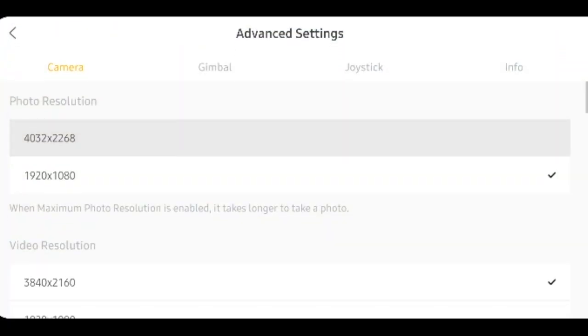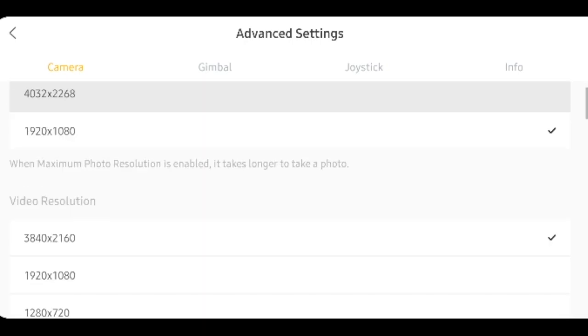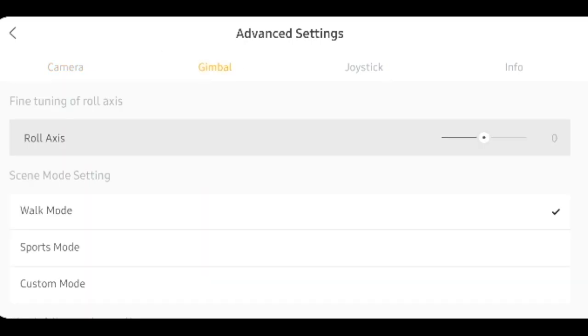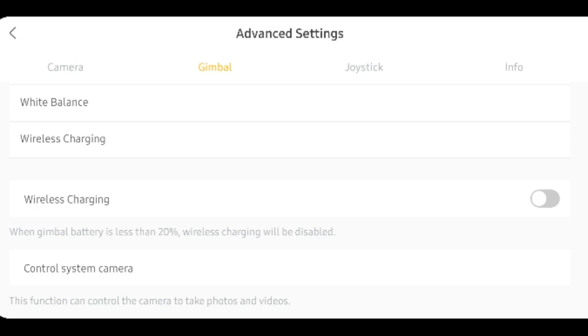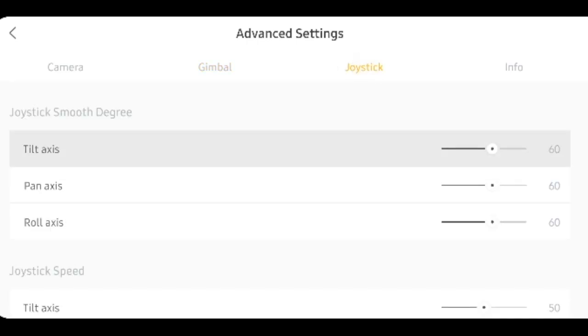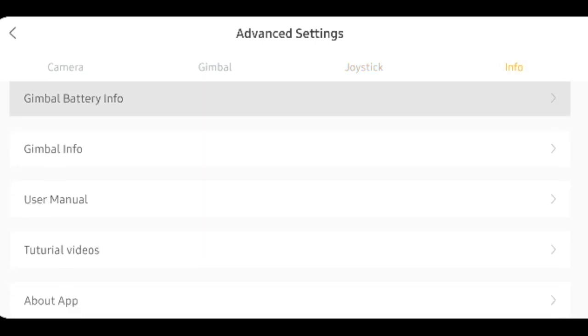The third option in the menu is the advanced settings for the actual gimbal and your camera. So if you want to change the resolutions of your photos or videos, you can do that here, along with any settings around the time-lapse, the locking modes, the audio, or the speeds and various other settings. You also have the gimbal settings, which you can adjust from here as well. You can also turn on wireless charging here — when the gimbal battery is less than 20%, wireless charging will be disabled. If I go ahead and switch that on, I can now charge my phone — as you can see, the battery has now started to charge. If you go into the joystick settings, you can adjust the speeds of the actual joystick on the gimbal as well, and then you have some information about the gimbal itself.